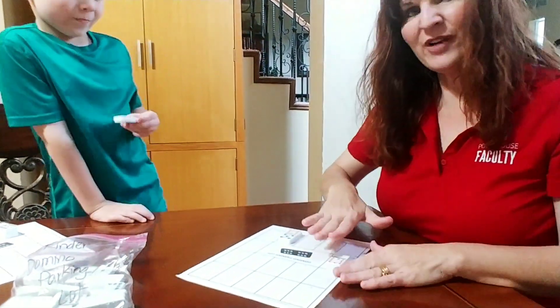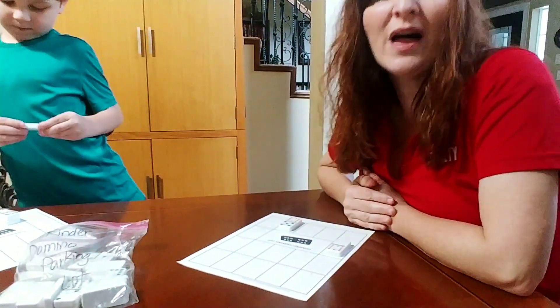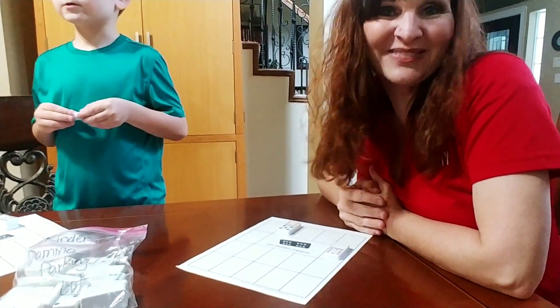You just keep playing until you've used up all the dominoes. The winner of the game is whoever has the tallest tower on one of their parking lots.